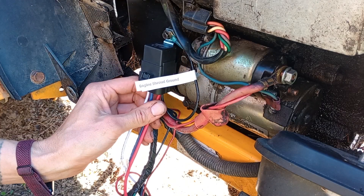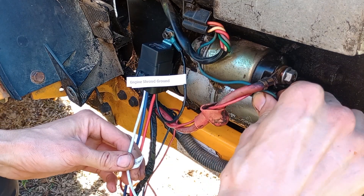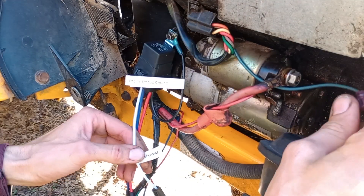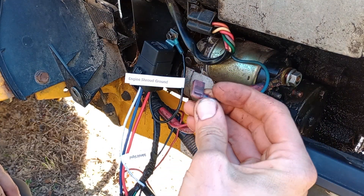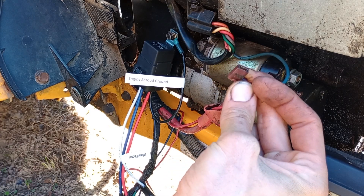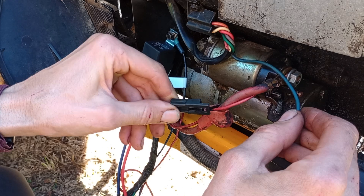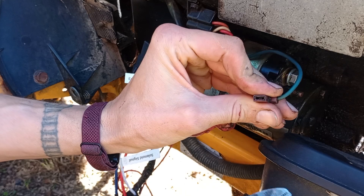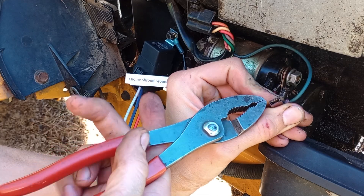Once that's attached and secured, the next step will be to grab your starter solenoid signal wire, which is actually still on your starter right now. Pop it off of there — typically this color wire and a right angle connector. They don't make a mating connector for this specific type, so we've provided a weather pack or Packard 56 style terminal here.